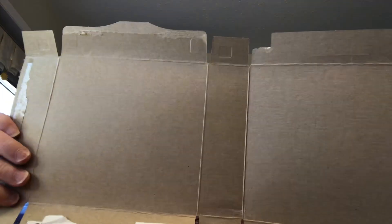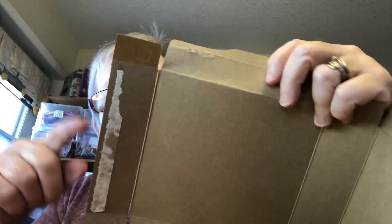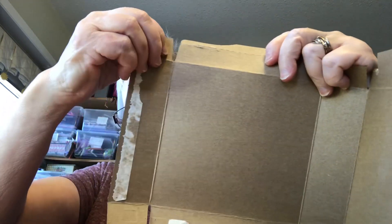First of all, I take a box and I cut these in half, or even a little bit more around the corners.